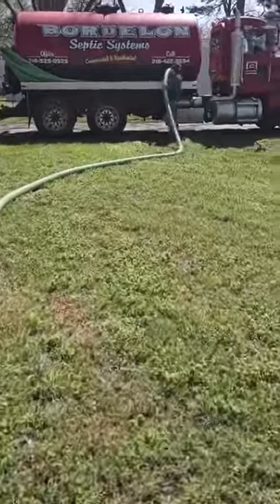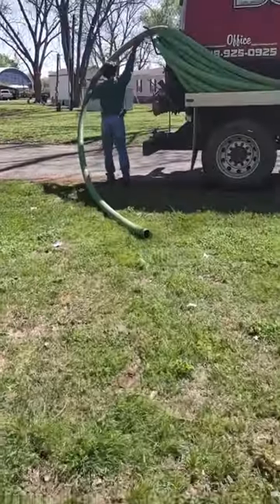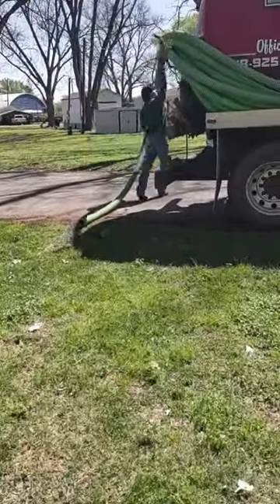If you have to have your septic tank pumped, it'll usually set you back about $350 depending on where you're located. Hit that subscribe button if you like these type of videos.